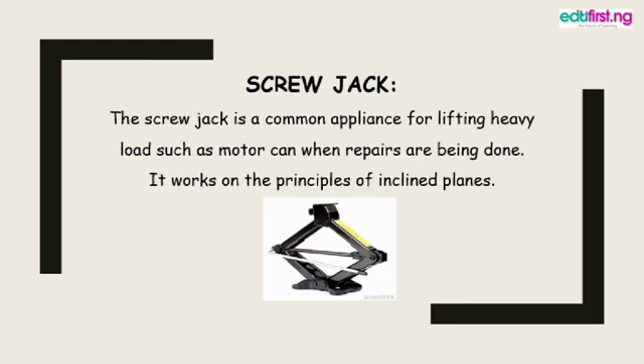The screw jack is a common appliance for lifting heavy loads such as a motor car when repairs are being done. It works on the principles of an inclined plane. Many of you may have seen this before — if your dad owns a car and you get a flat tire, the screw jack is used to lift the car up. When you jack it up, it stretches the two joints, pushing the load upward, and when you're done, it comes back down.